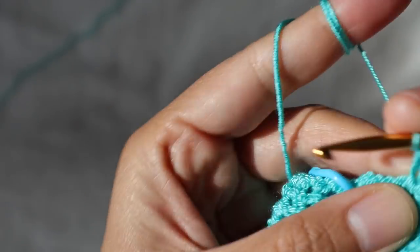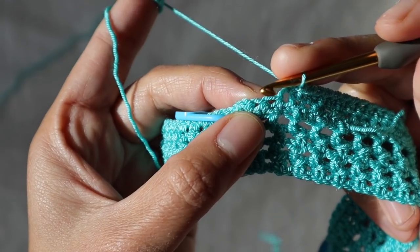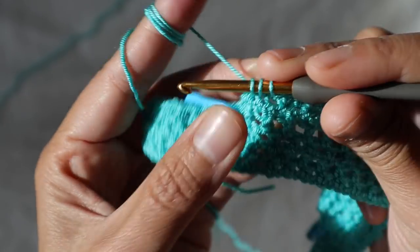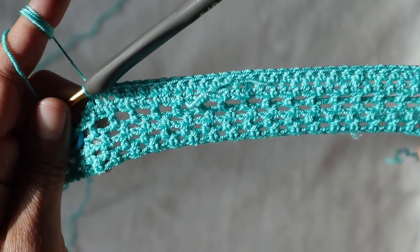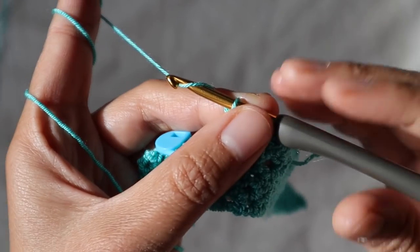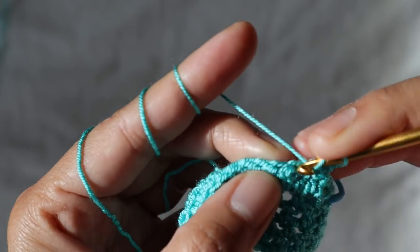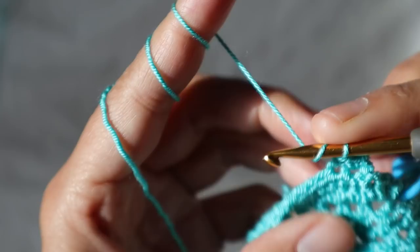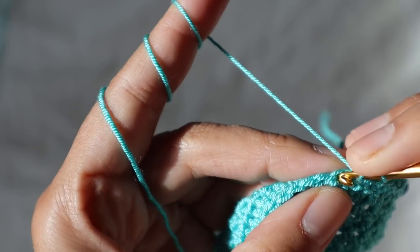At the end of that row you will have a total of 30 half double crochet stitches because you decreased one at the beginning and one at the end. For row three, chain two, turn your work, and add one half double crochet in each stitch across — you'll end up with 30. Repeat row three for row four as well.